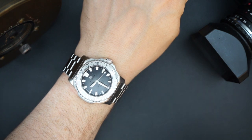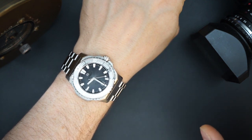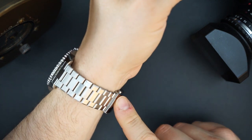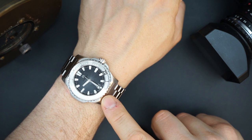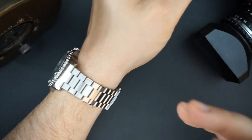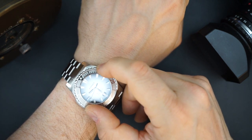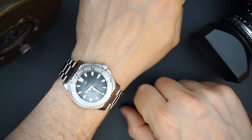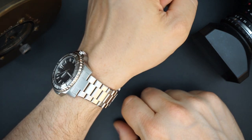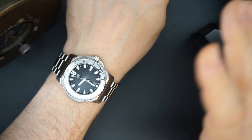Price on this is $1,790. Yes, that is expensive, however you're getting a fantastic bracelet far and beyond better than any micro brand I've come across — with quick release, quick micro adjust — and you're getting an SW300 which is COSC certified. It's a thin 300 meter dive watch. The only disappointing part is the bezel, but if you're willing to look past that, this is a phenomenal watch from a micro independent brand that's really doing something very cool.